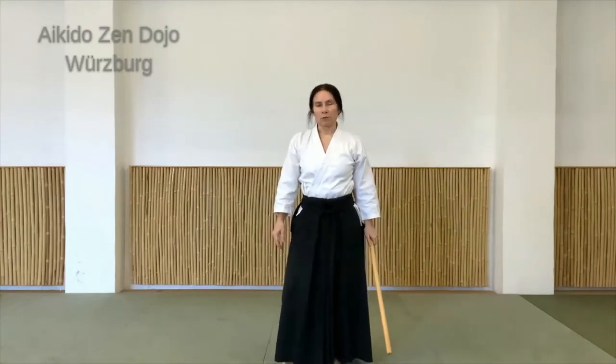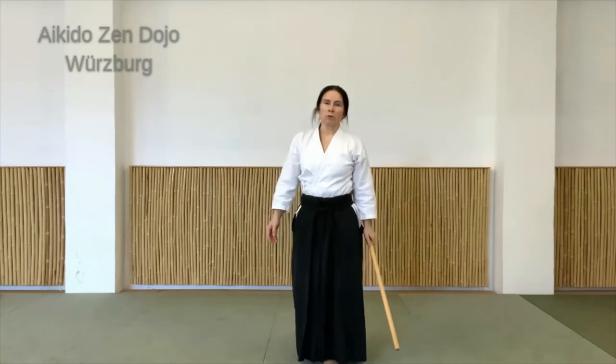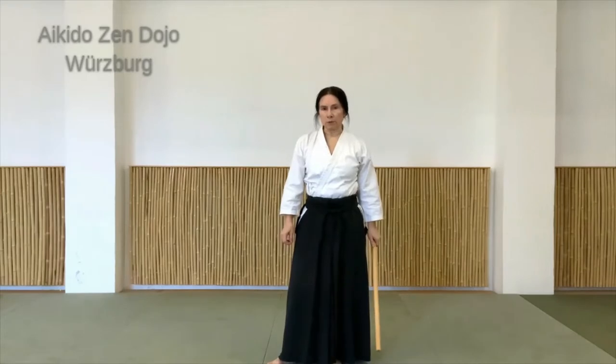Hallo, ich bin Doris vom Aikido-sen-Dojo in Würzburg. Das waren jetzt ein paar Kombinationen mit der Stockbewegung Hasso. Und die Hasso-Bewegung wollen wir uns heute auch von der Basis her angucken.